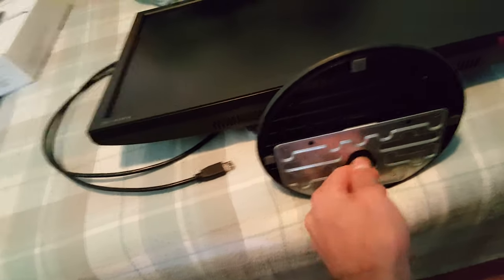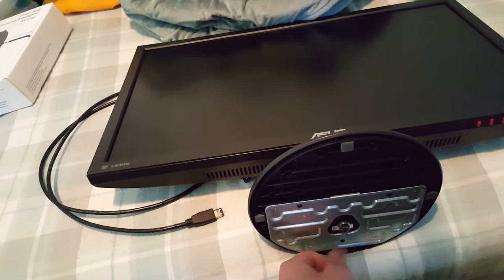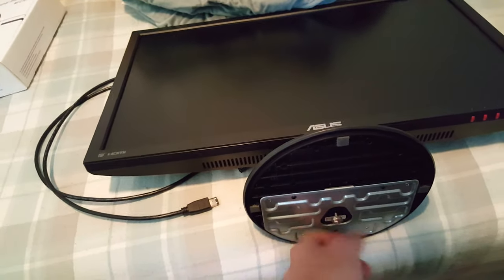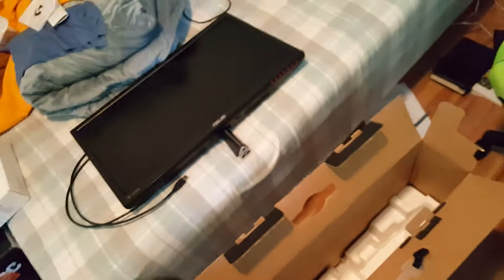You have to kind of destroy the packaging to get it in, which isn't very good. I also have this thumb screw on the bottom of this thing, which makes it quite handy because it's a tool-less way to put it together and take it apart. Which is very nice to see. So that goes in after the fact — if I'm not mistaken, it just goes in like so. Just slides in and just rips up the bottom of that packaging. But hey, it works.